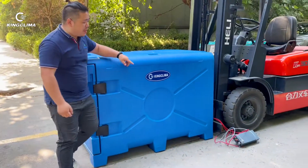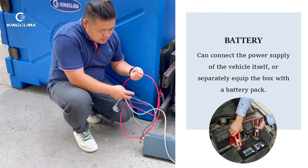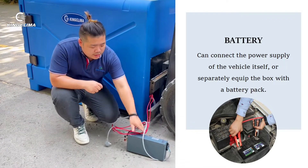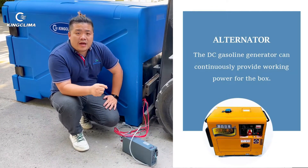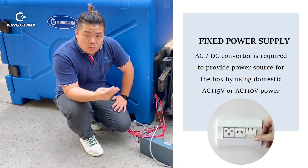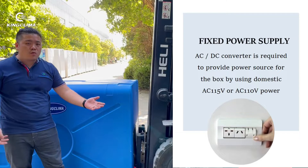One more thing — it's going to have to plug in the power. Normally, there are three ways to make it work. The first one is to use this to connect to the battery of your vehicle, whether it's a pickup truck or van. The second way is to use this inverter to connect to AC power, like 120 or 240 voltage. The third one is to connect to a generator — you can use fuel to generate electricity and then it can work. It's very easy.